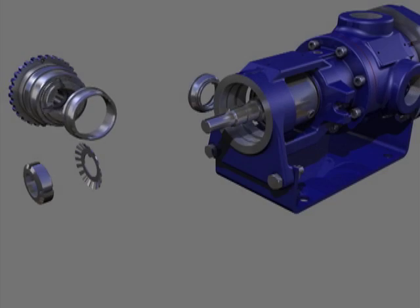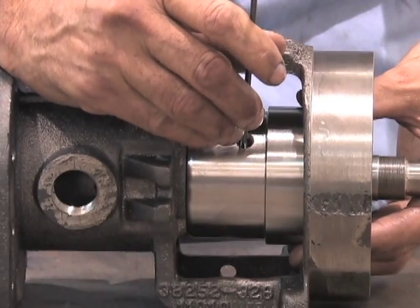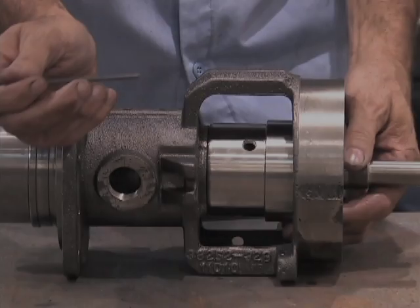There are two types of component mechanical seals: friction drive and positive drive. Positive drive seals use set screws on the rotating portion, and these must be loosened prior to removal or the shaft will be scarred.